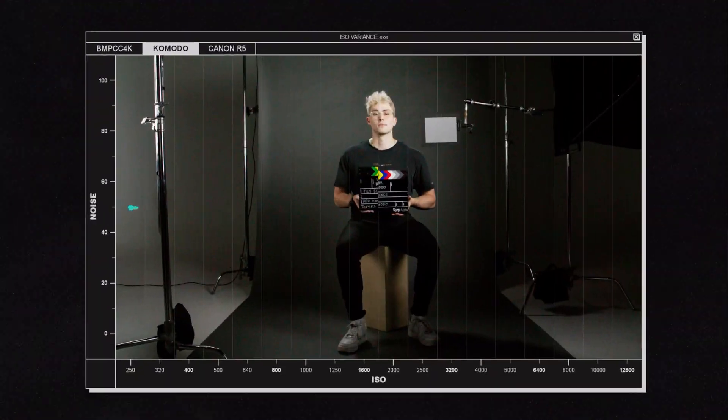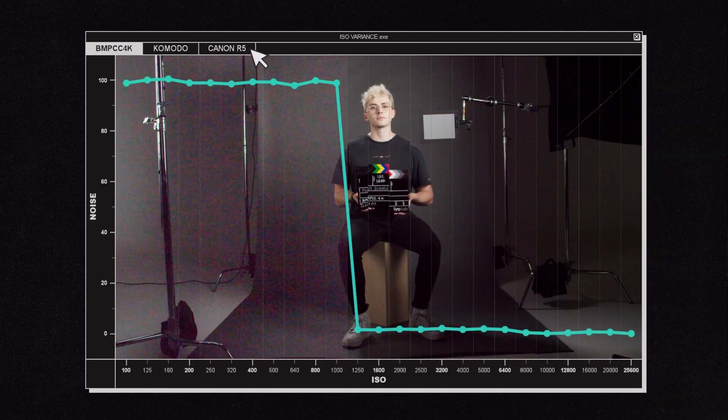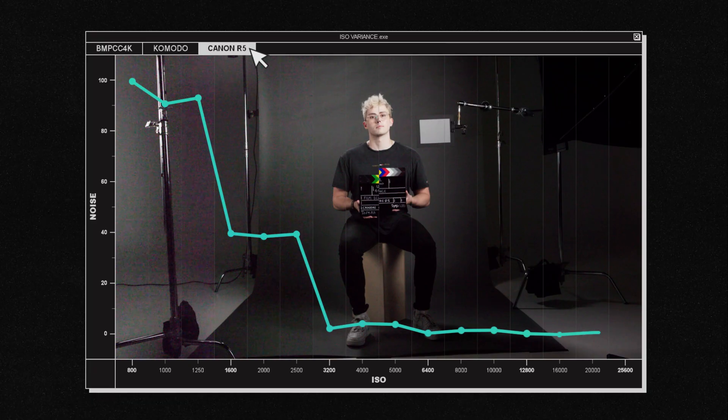We can see a pretty clear difference between the cameras. The Komodo has an equal amount of noise at every ISO. The Pocket Cine has two distinct bands of noise, and the R5 is similar but with a whole lot more bands. So why is that?